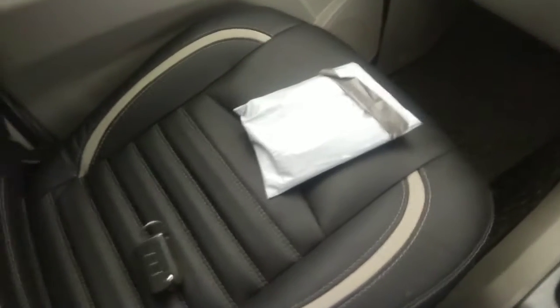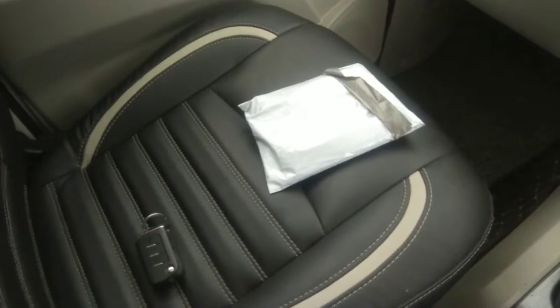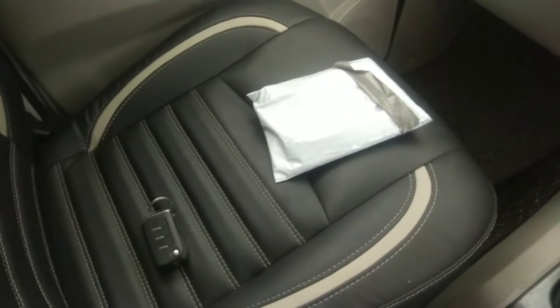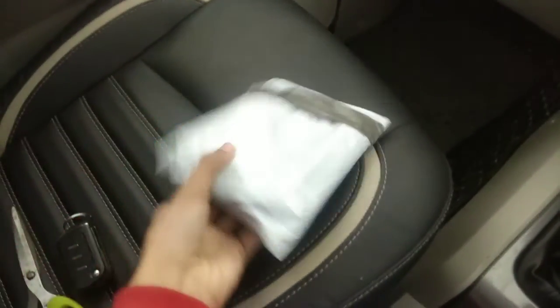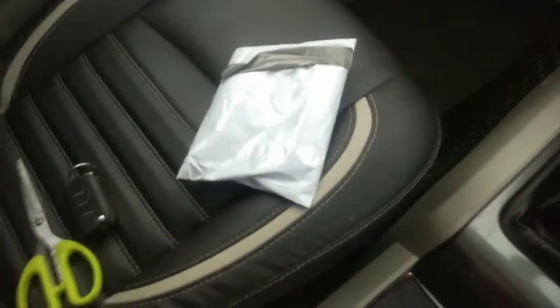Hello friends, welcome to my new video. As you all know, we are starting to review products on our channel, and I have also uploaded some products. So the product today is our washing hand glove, which is microfiber, as you can see in the thumbnail.